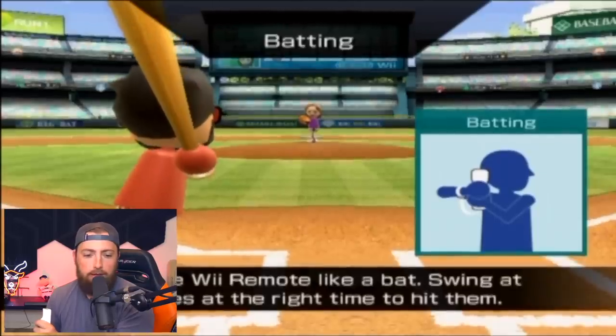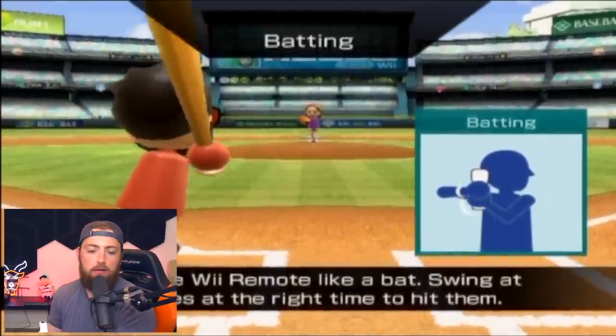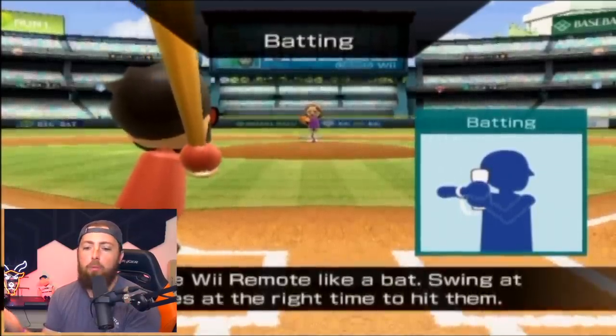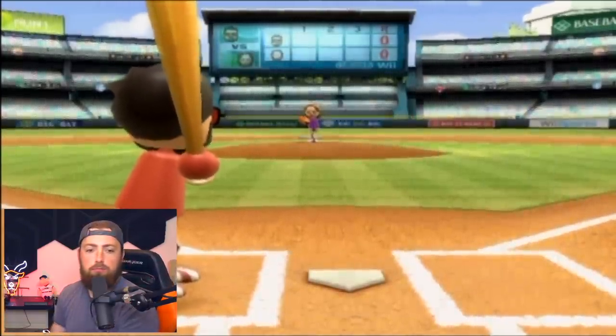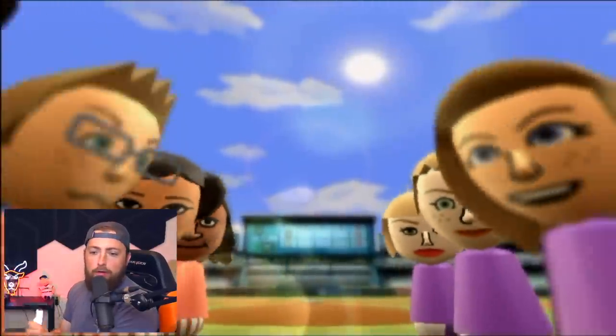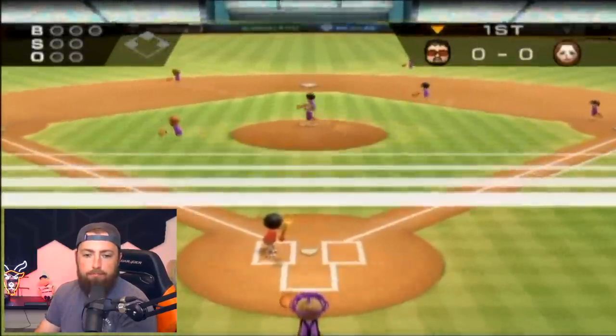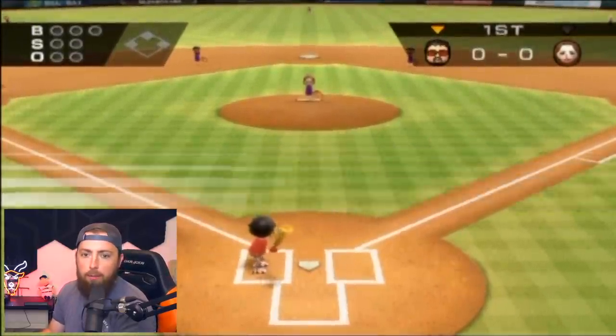There's more tips: hold the Wii remote like a bat. Is that what I'm supposed to do? I don't know what else you'd hold it like. There's the teams. Where am I? There we are with the glasses. Beautiful. Play ball — all right, we're hopping right into it.